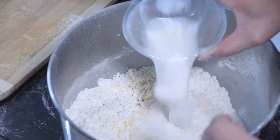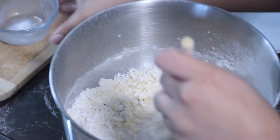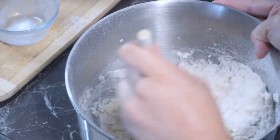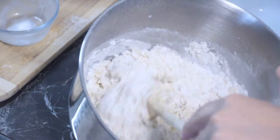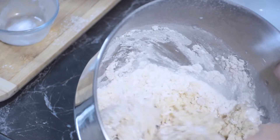I also added some coconut cream just to enhance the coconut flavor, and then you want to give that a good mix. If you find that your batter is too moist, you do want to add a little bit more flour, or if it's too dry, you want to add some more milk.